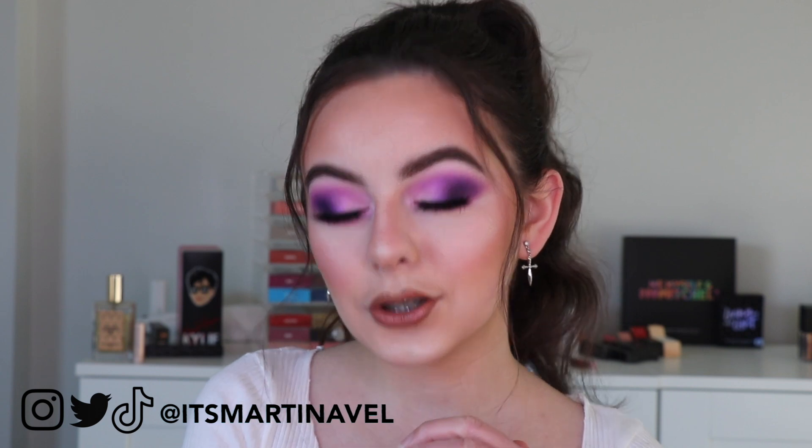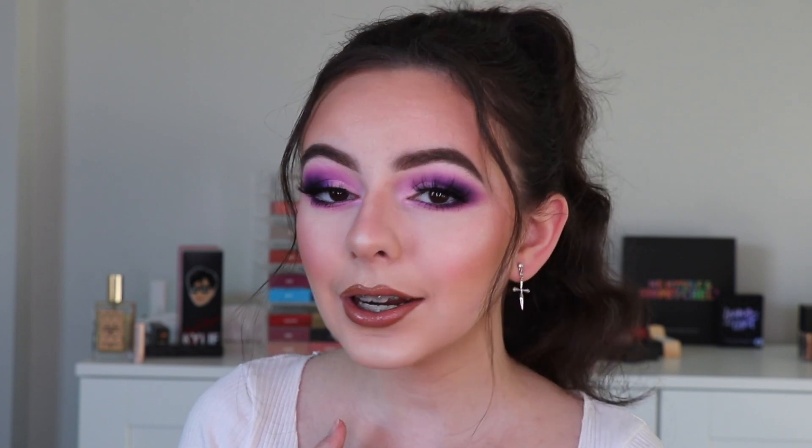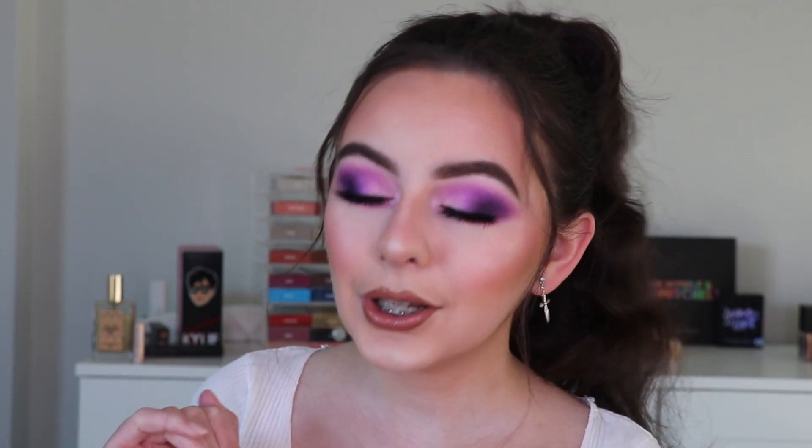I think by the time this video goes up I will have changed my Instagram handle because I just don't like the underscore and I've kind of outgrown the XO. 'It's Martina' is taken so I think I'm going to do Martina Belle. I really hope you guys like this look and video — if you want to learn how I created it, just keep watching.